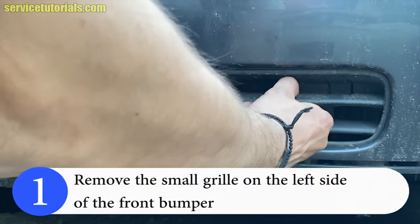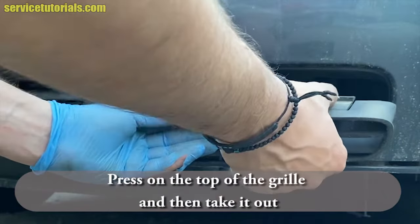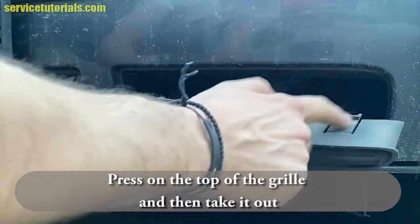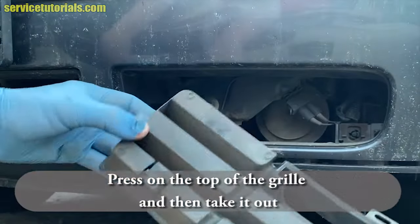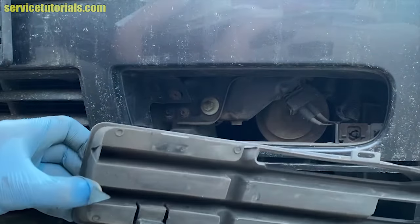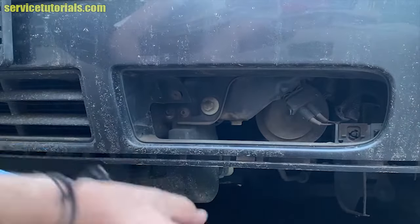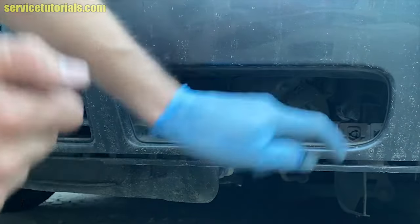First, remove the small grill on the left side of the front bumper. You have to press on the top of the grill and then take it out. You can see there are two tabs over there. Now you can see the temperature sensor.